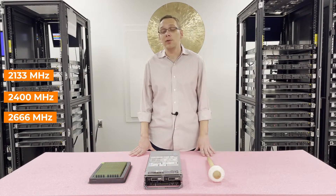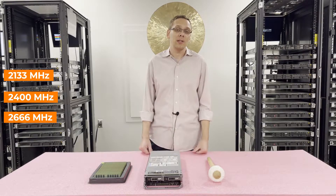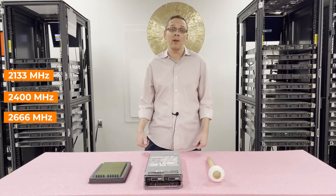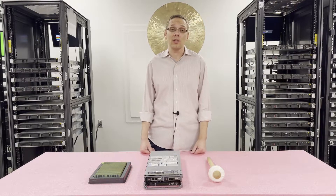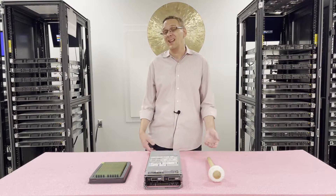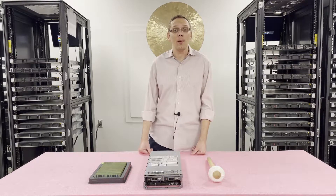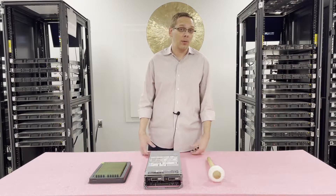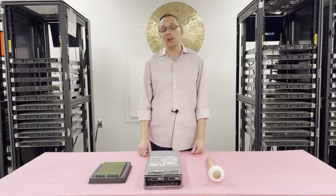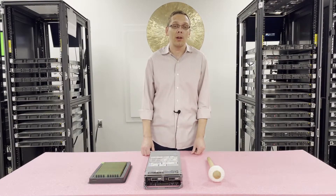If you put in 2666 it's going to clock down. People ask why you would put in 2666 — well, just in case you had some RAM laying around and wanted to put it in the system, or if you can get it for the exact same price as the 2400, you might as well get the 2666 because maybe down the line you can use it for something else. But in general, if you're buying right now, the 2400 is the max top-of-the-line speed, so there's no point spending extra money if it's going to cost more.